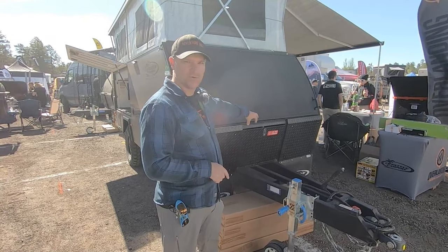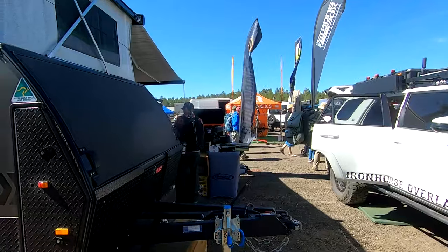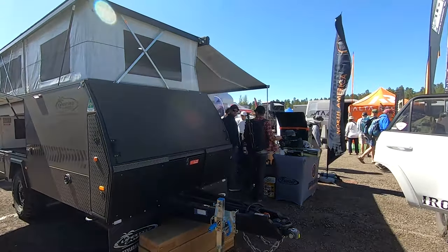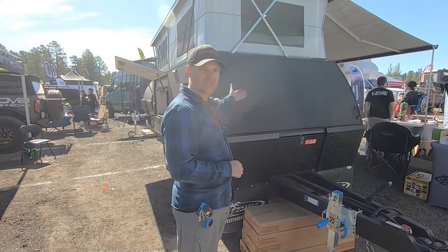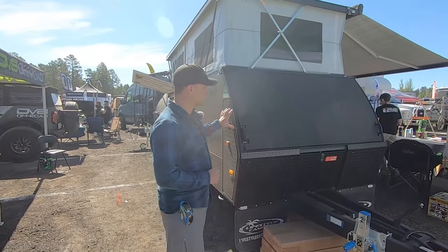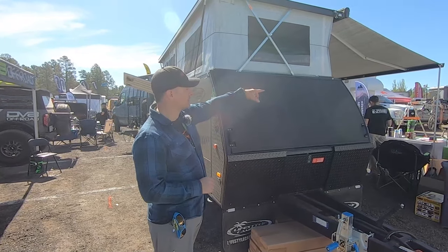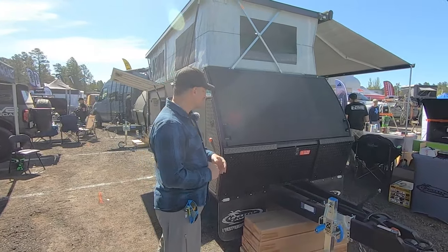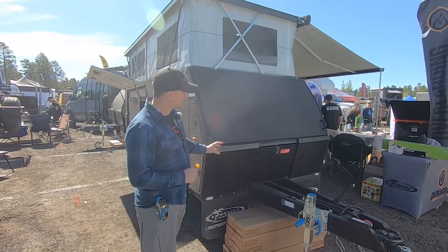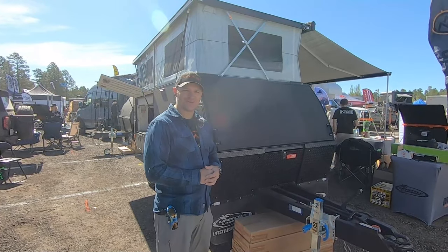We have two 10-pound propane canisters in the front. There's a padded front so rocks, sticks, and everything else while you're off-roading — all the branches can get out of the way and you don't have to worry about denting the front of your trailer. Tons of storage — it has a pass-through. We actually have an anti-flap kit if we want to put up the walls and completely enclose the annex. And we have storage containers on both sides where we keep our propane fire pit and everything.